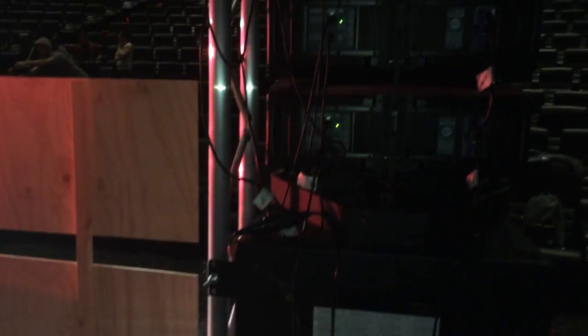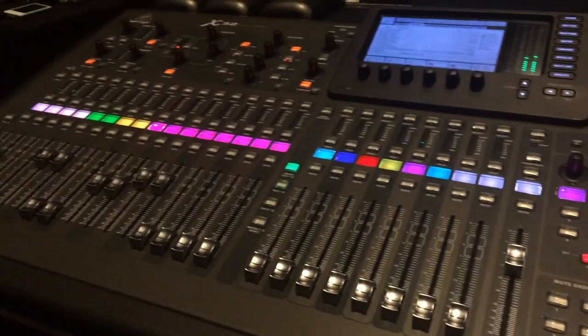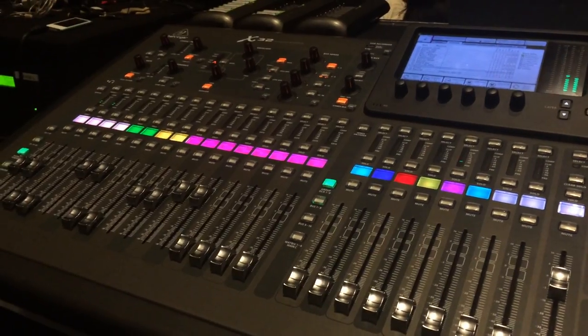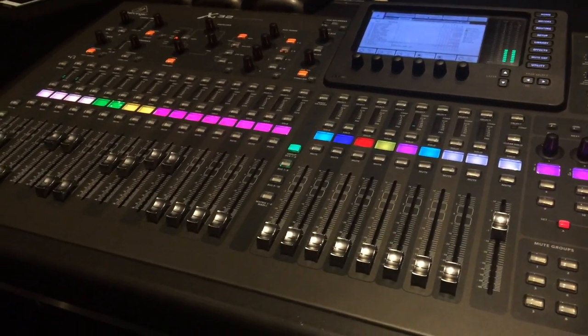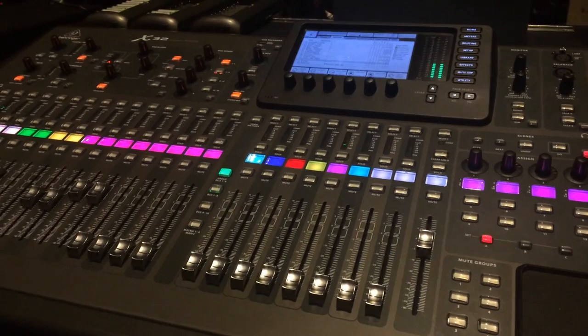This is the front-of-house desk. Many setups will have a separate front-of-house and fallback desk, but in our case we control everything — fallback monitoring, in-ears, the main mix for speakers, instruments, microphones, and singers — all from this one desk. Choosing your desk is important: it needs enough inputs for all your instruments and singers, including preacher mics and service leader mics.